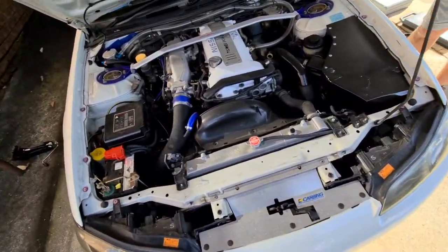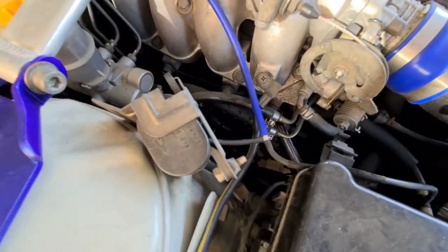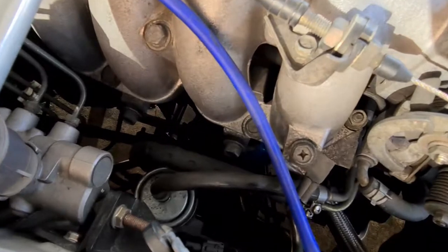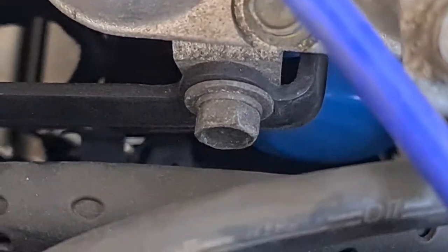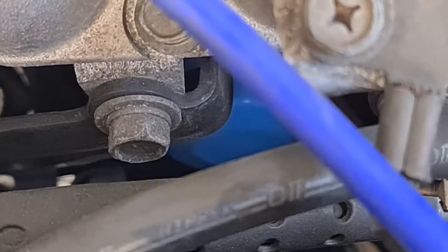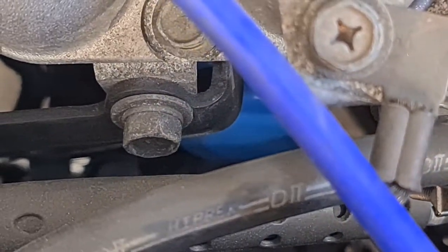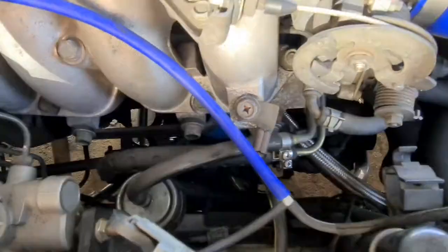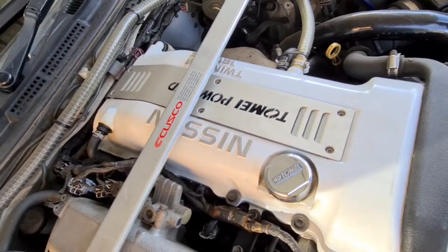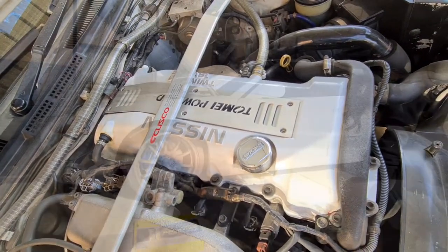I'll just show you before we go ahead — our oil filter is located on the side of the car down here. It might be a little bit hard to see, but if I zoom in you should be able to spot it. That blue thing down there is our filter. We'll probably be able to get to it from the bottom. Our spark plugs are underneath the cover here, so we'll take this off.